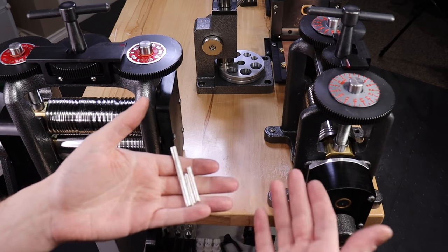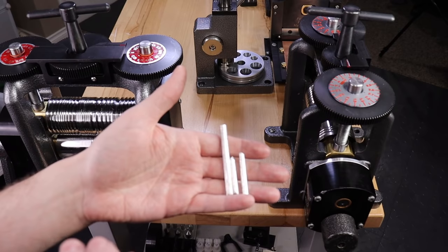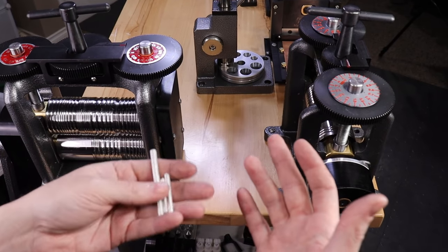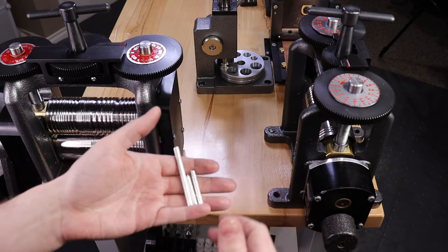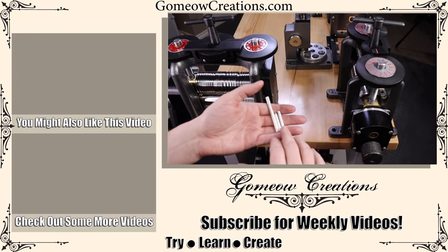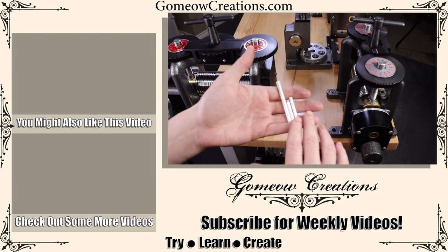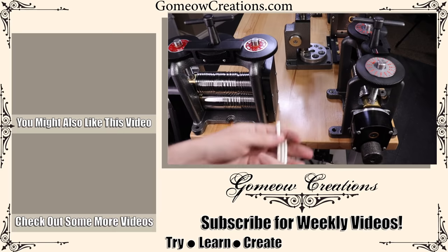I hope this was helpful. If it was, leave a like, and let me know in the comments if this is something you would actually do, or if you just want to buy sterling already made. I get back to just about every comment on all of my videos, so feel free to leave a comment. That's it for this video — I hope you enjoyed it, and I'll see you guys next time.